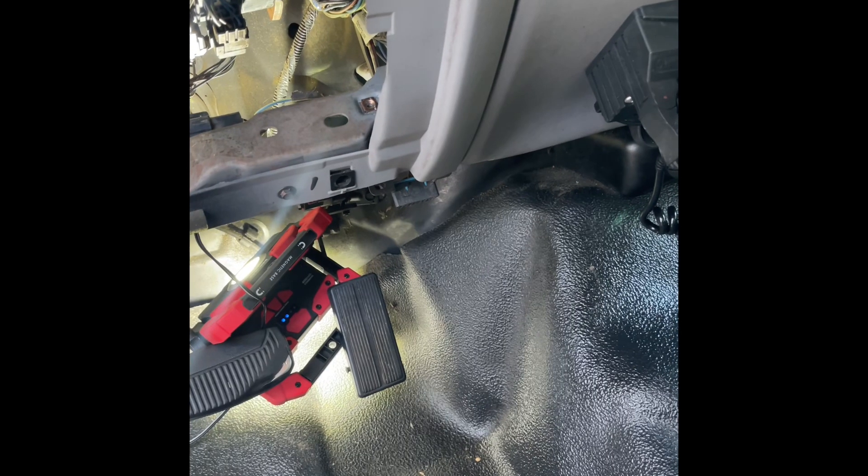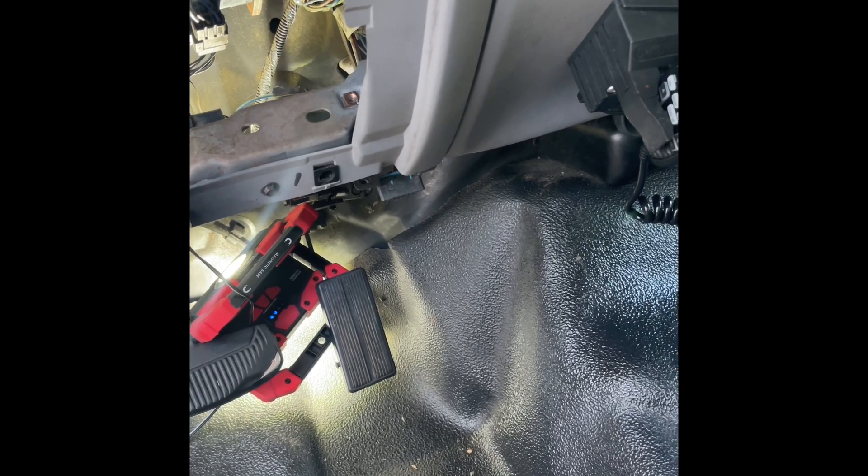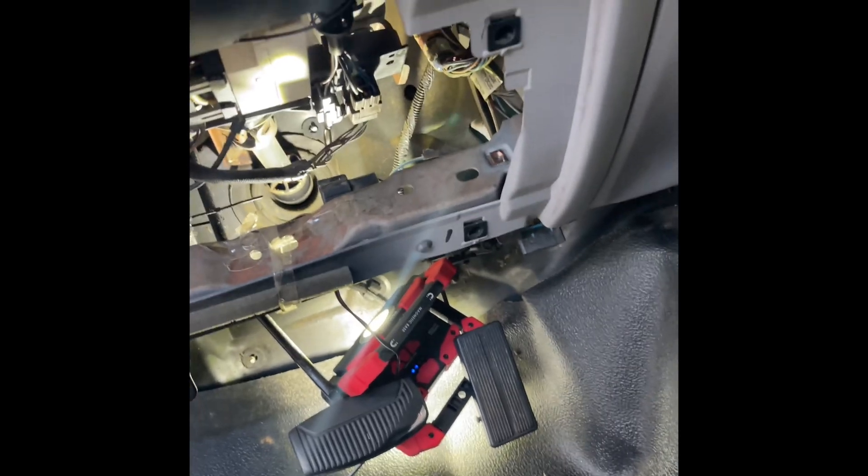That should help you guys out. It only took me about five minutes. Just be careful with the wiring underneath the dash — don't pull anything out — and that's it. Thanks for watching.